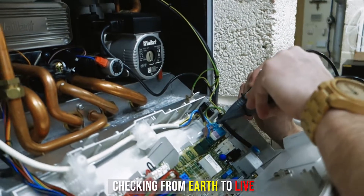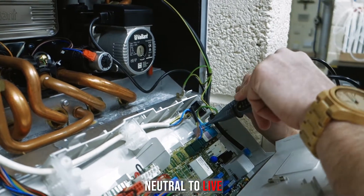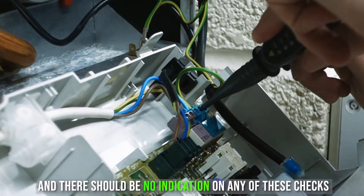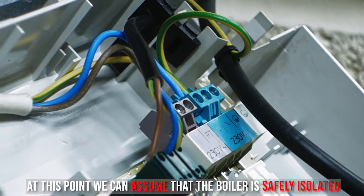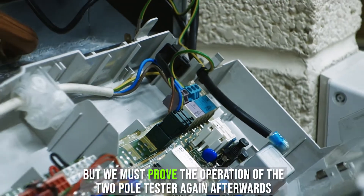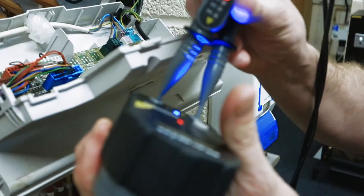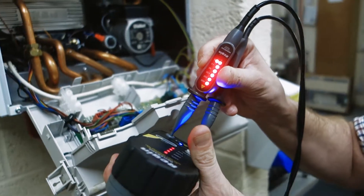Checking from earth to live, neutral to live, earth to neutral — and there should be no indication on any of these checks. At this point we can assume that the boiler is safely isolated, but we must prove the operation of the two-pole tester again afterwards. Once we've proved the two-pole tester works, we know we can work on our boiler dead.